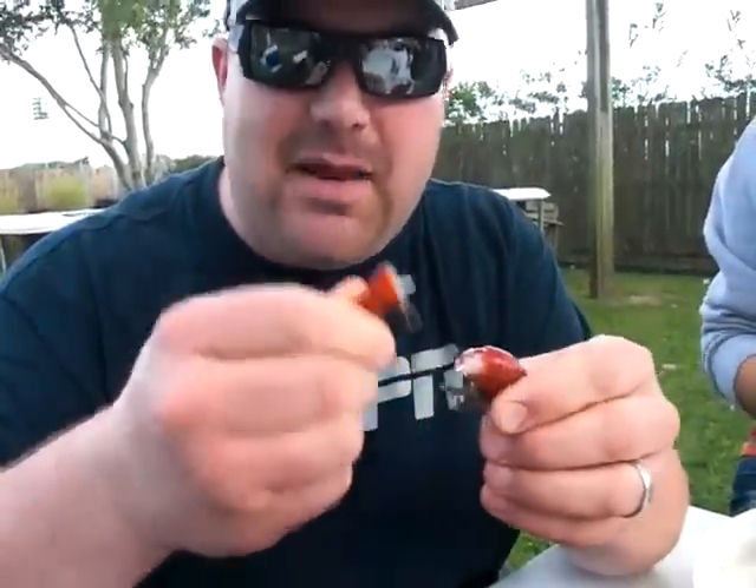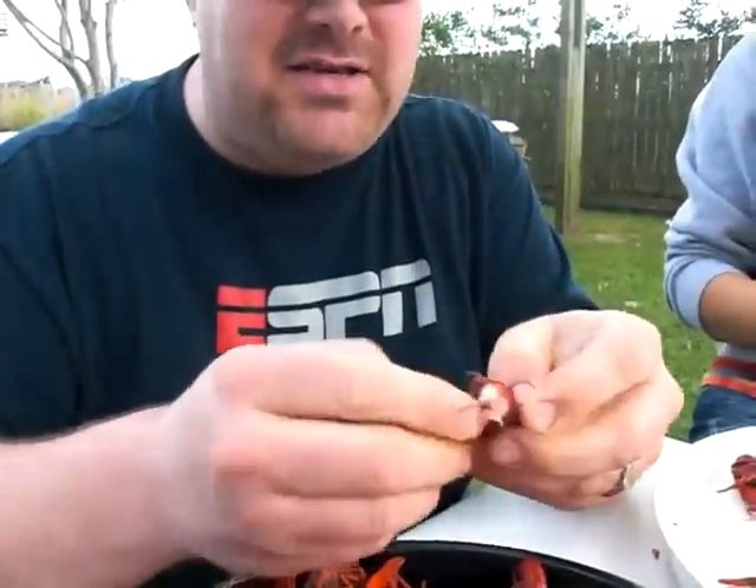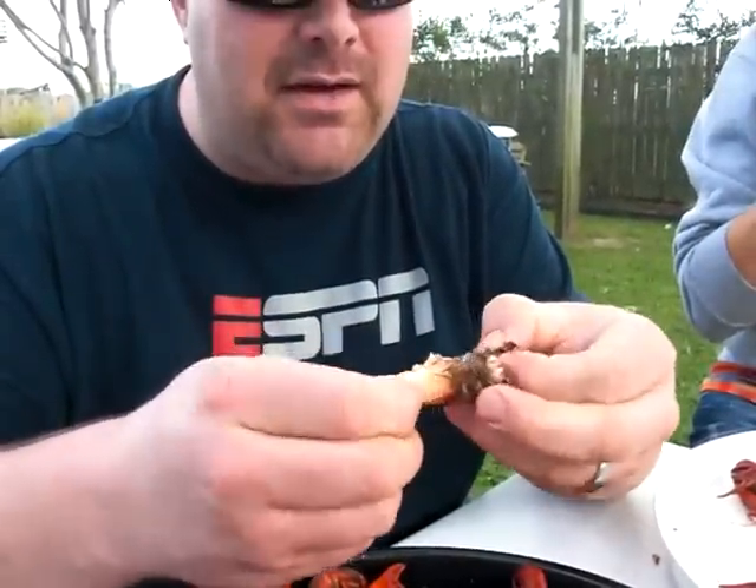Then you peel that little bitty part off at the bottom. Break it around and then take that meat out of there. It just slides right out of there. Roll it out.